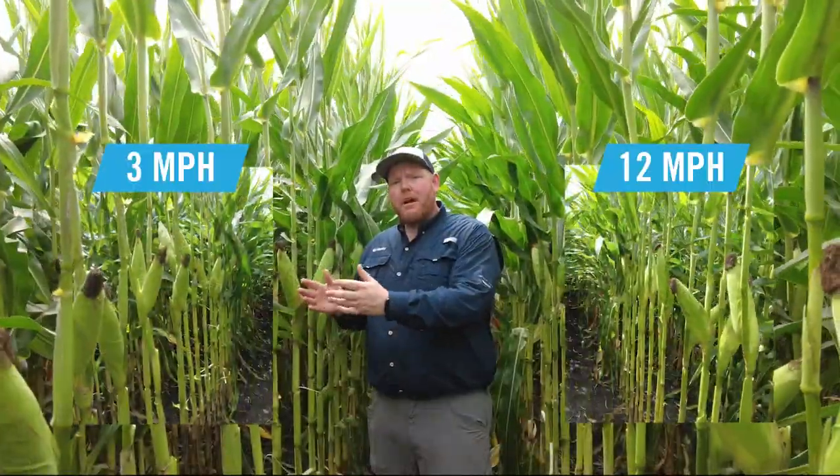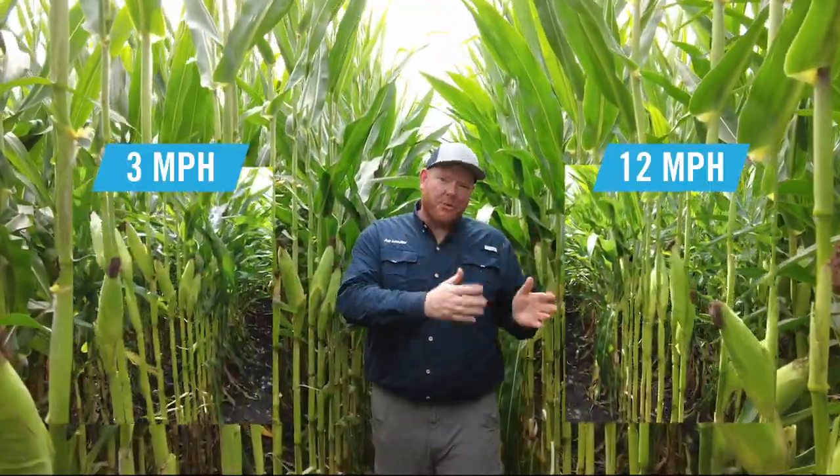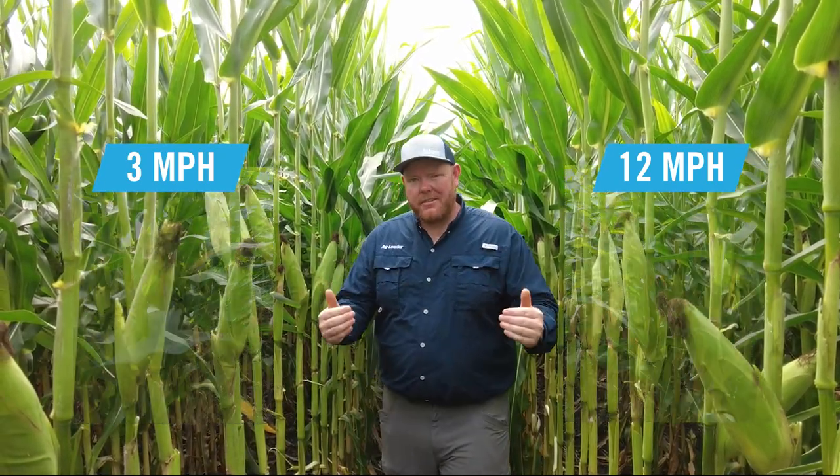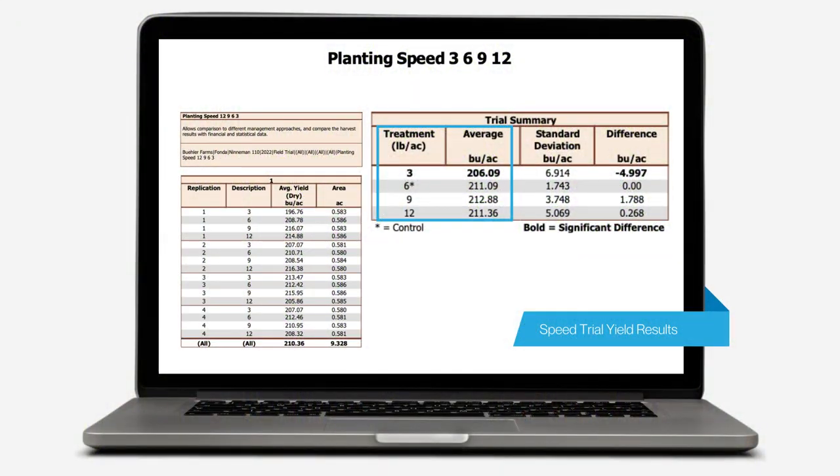I planted these rows at 3 miles an hour and over here at 12 miles an hour. When you pair SureSpeed with SureForce, you get consistency from plant to plant, which gives you consistency in ear height and ear size. With those two things together, any speed that you want to plant, it simply does a great job. More important than the consistency we saw throughout the growing season is the consistency we see from the combine. Regardless of my planting speed, SureSpeed provided me with consistent yields. It's that consistent performance that truly makes SureSpeed special.